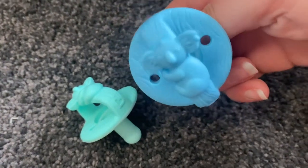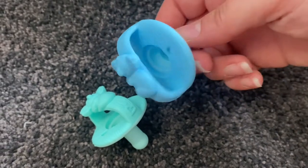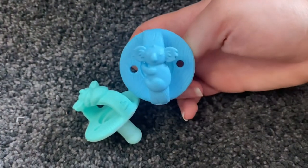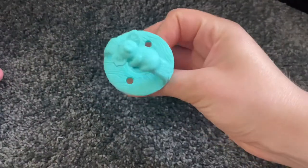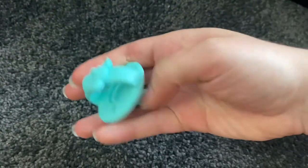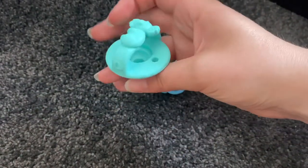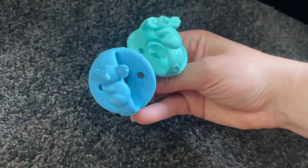Next I have these two silicone dummies by the brand Munchkin. These were from Home Sense — there's a little blue one with a koala on it, and then one in mint green with a koala on it. I always find good prop dummies there. I wouldn't cut these but they're great props, by the brand Munchkin.